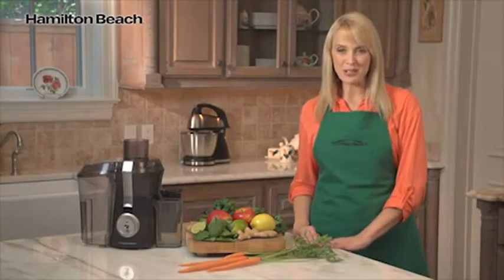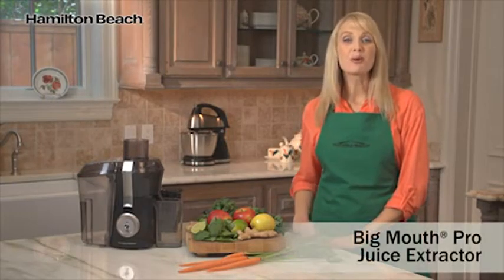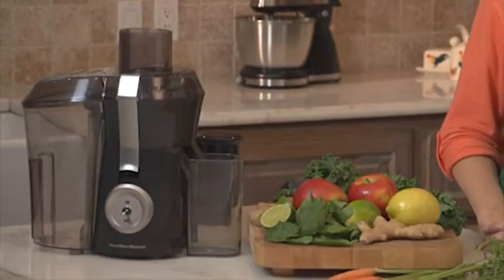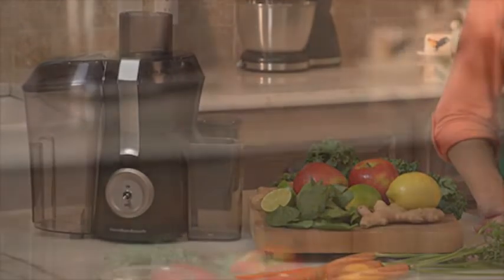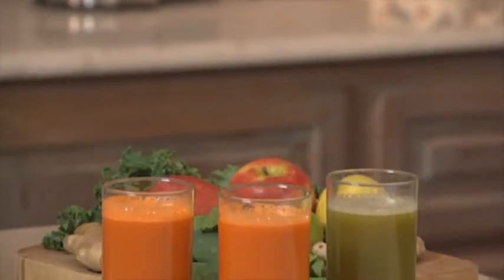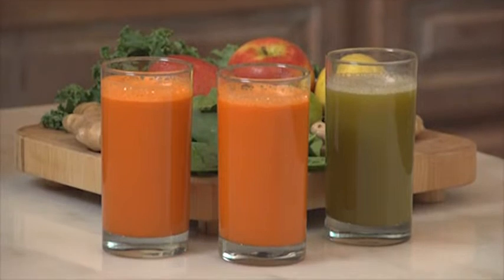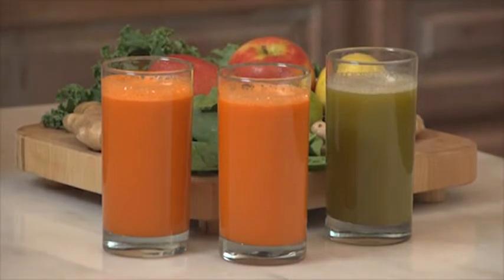Hi, I'm Kara for Hamilton Beach, and this is the Big Mouth Pro Juice Extractor. Once you've had your own fresh juice, you'll never want to drink anything from a store again. And with the Big Mouth Pro Juice Extractor, you'll want to make juice from just about any fruit or vegetable you can get your hands on. The possibilities are endless.